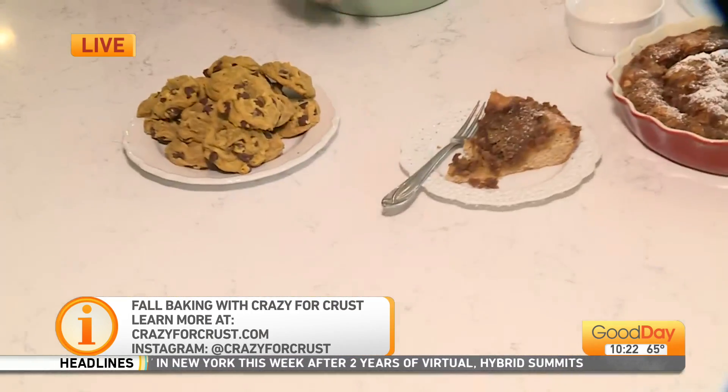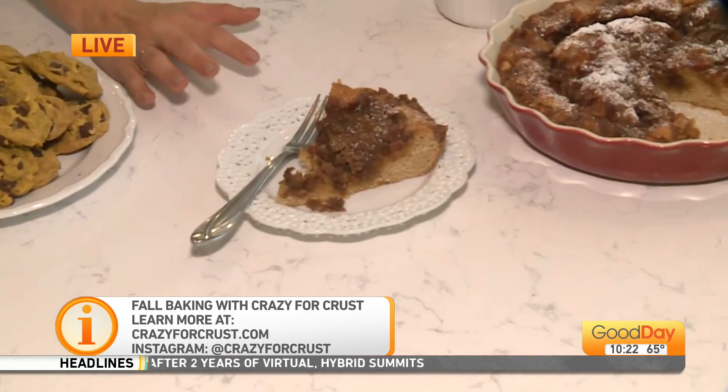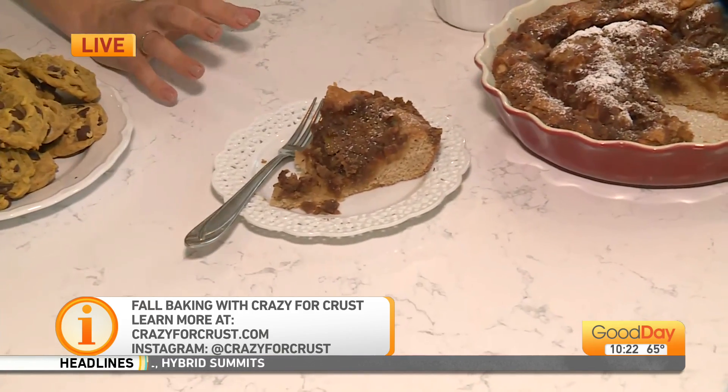I've made your recipes before, I've eaten your baking — they're all so good, they're all so easy. I knew this was going to be good but it really just blew my mind. That was incredible. You have shared both of these recipes for us — they're on our website and also on your blog with literally hundreds of other recipes.